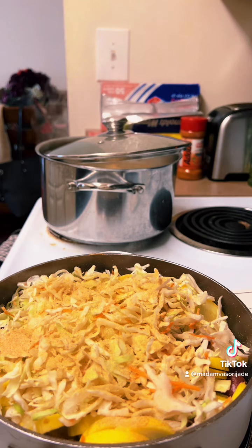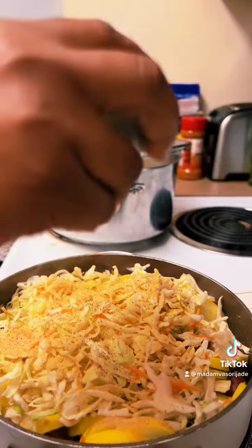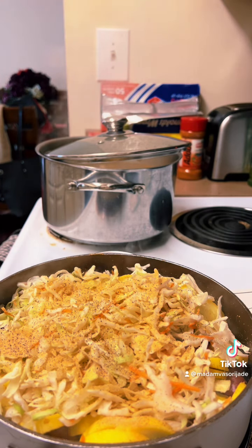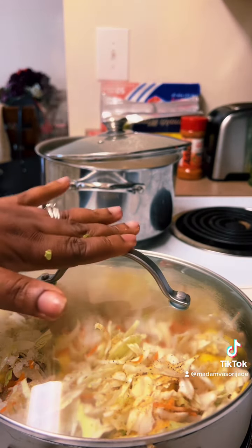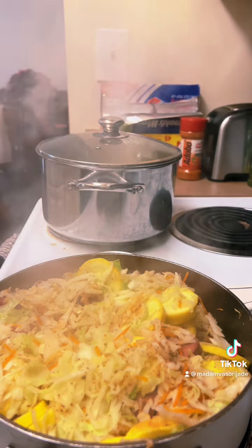A little pepper as well for me. Then you're gonna put the lid on top and just let it simmer in its own juices — it'll steam and cook the cabbage on top. Make sure you turn it up to about six or seven as it steams down.